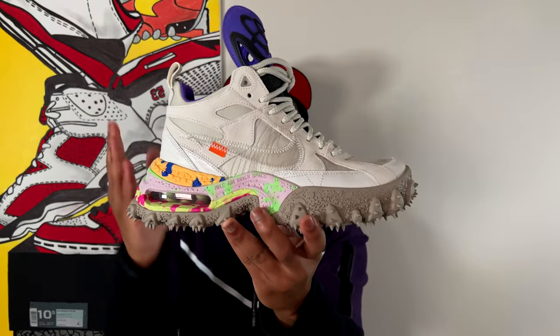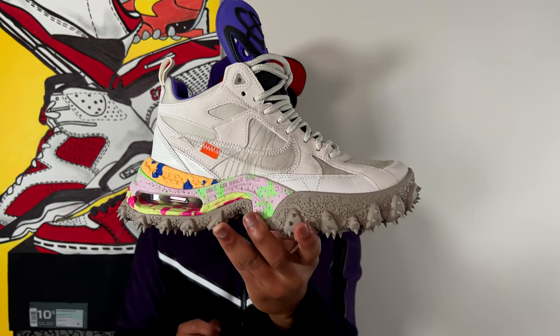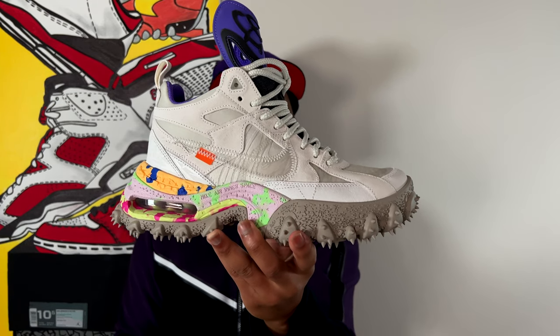There it is, ladies and gentlemen — this is the Nike Air Terraforma by Virgil Abloh for Off-White. I said it was jarring, didn't I? First things first, rest in peace to Virgil Abloh, one of the greatest minds in design, streetwear, fashion, art, and music. Even a year later we're still feeling the loss and still feeling the impact of Virgil Abloh with some of his posthumous releases that we've seen recently.